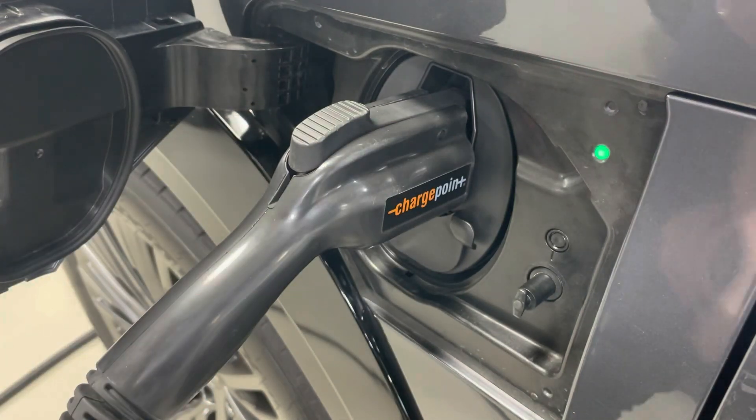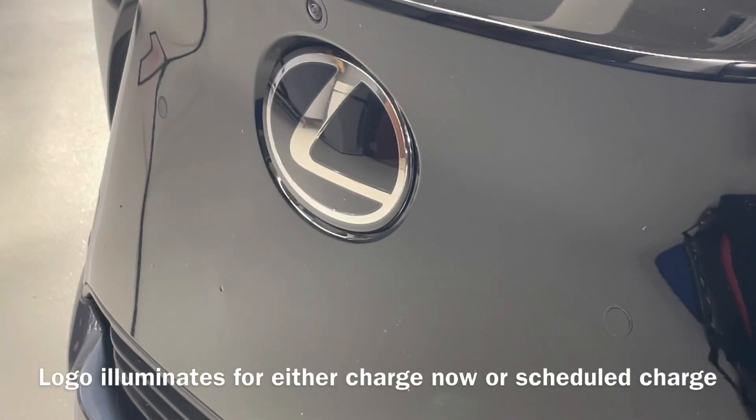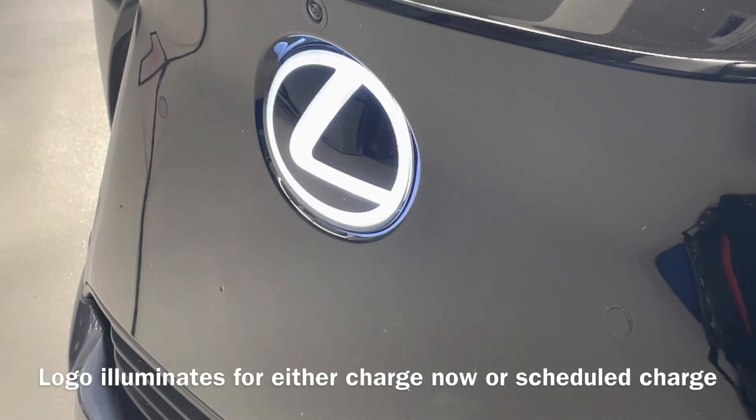You will notice that the green light will illuminate in a solid color, and also, if equipped, the logo up front will illuminate to showcase charging now or waiting for a scheduled charge.